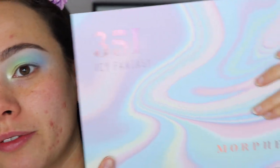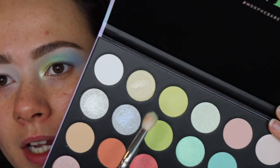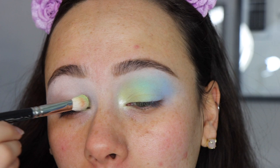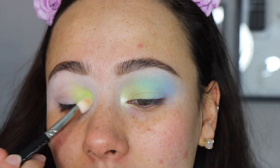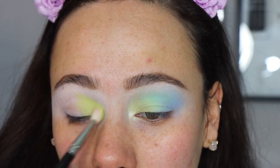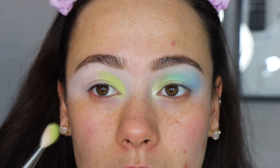I know it looks crazy but it'll come together in the end. I used a ESUM W25 brush to spread that out. For the palette I'm using the Morphe 35i eye palette — I rarely use Morphe on my channel but I picked this up because I thought it was really fun for the spring, lots of colors I didn't have in my collection. I'm taking a MAC 217 and mixing two colors, patting and blending at the same time, building color in my inner corner. This palette is powdery so be sure you're using a patting motion — that's going to get the most pigmentation out of these shades.